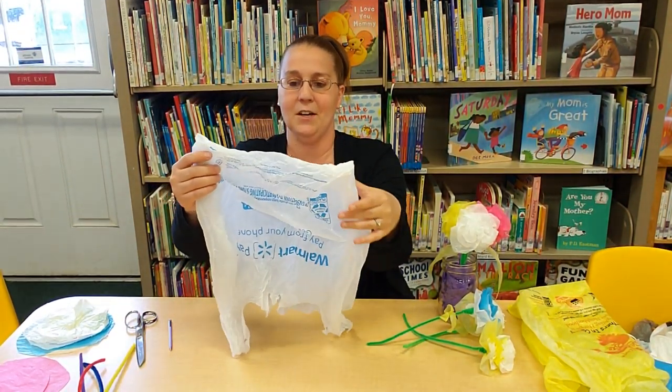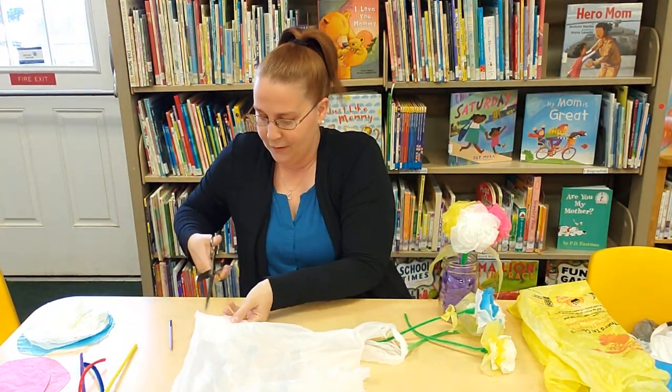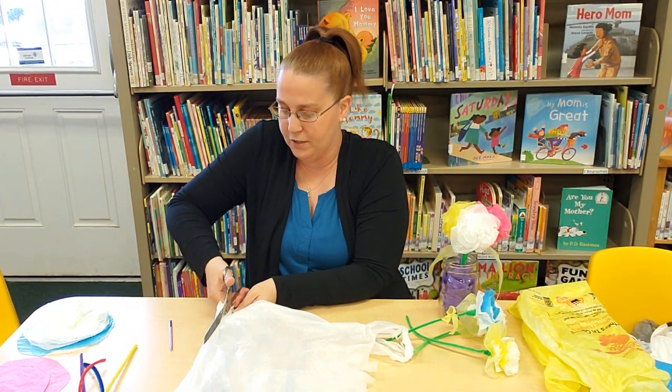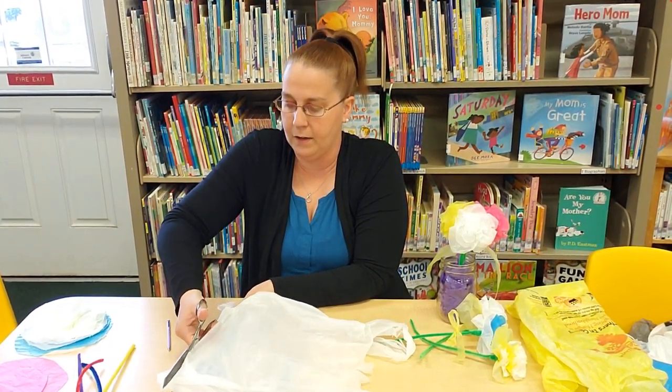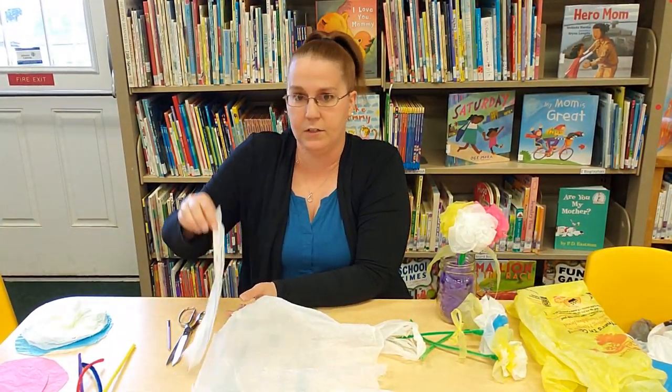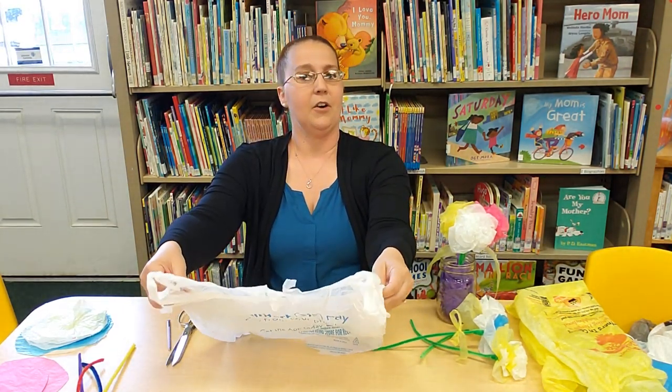So how we're going to start is we're going to cut off the bottom, all the way across — just cutting off the bottom portion. You're going to have a piece that looks like this. Set that aside, and don't throw away any pieces because some of it can be used later on.